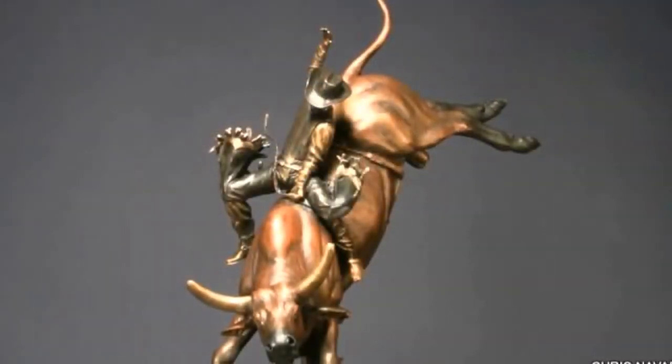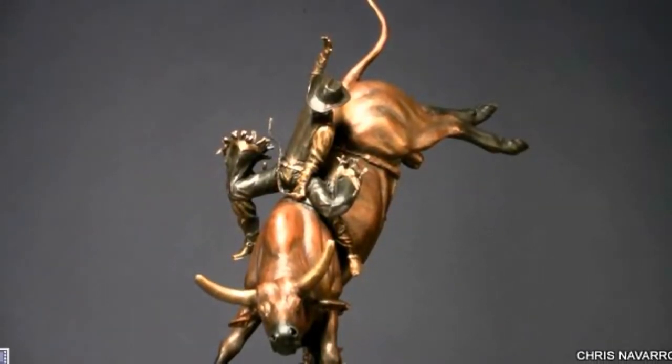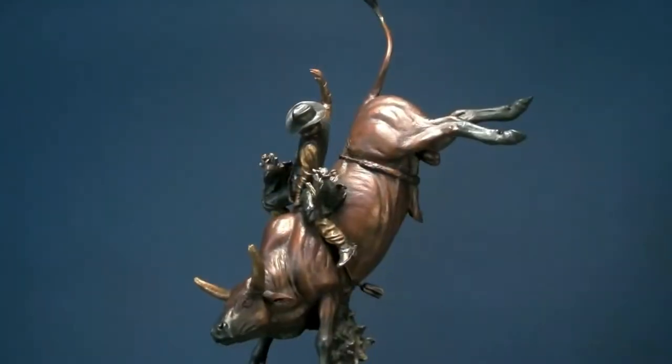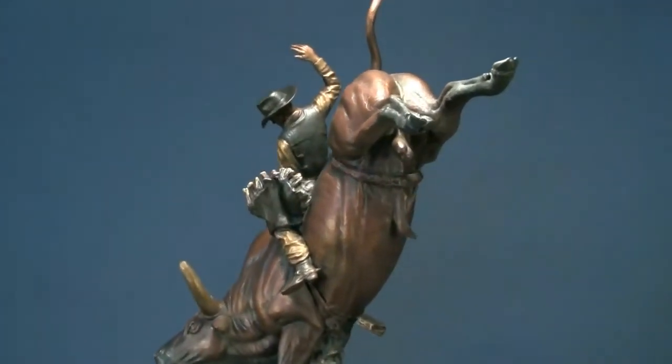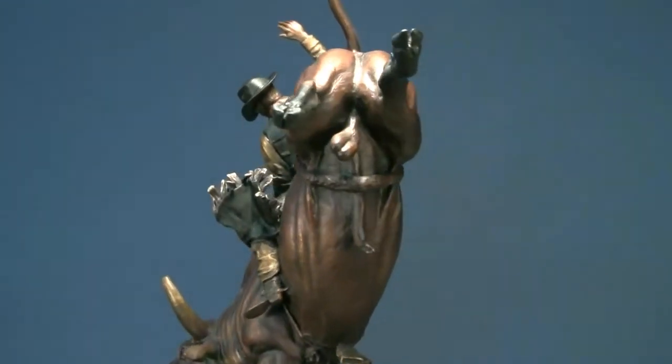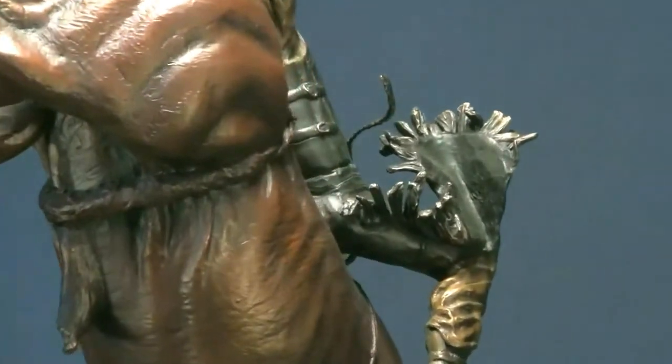What I'm trying to show with Heart and Soul is that if you want to be a bull rider, you've got to put your heart and soul into it. You've got to give it all you've got, every time you're on it. What you're doing is very dangerous and you've got to pay attention. You can't be weak of heart and you can't be weak of soul — you've got to have a little faith.